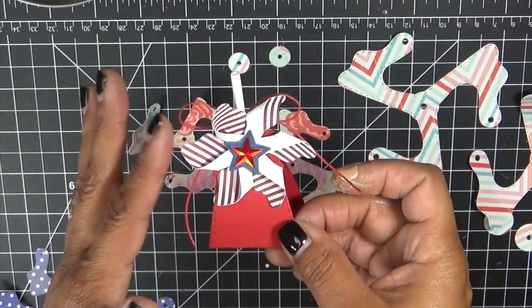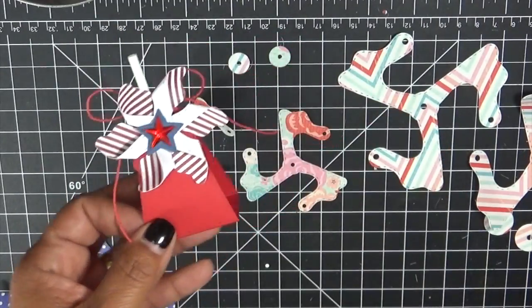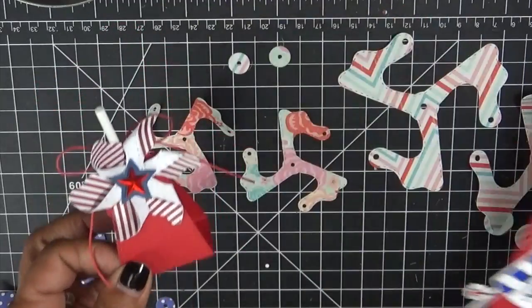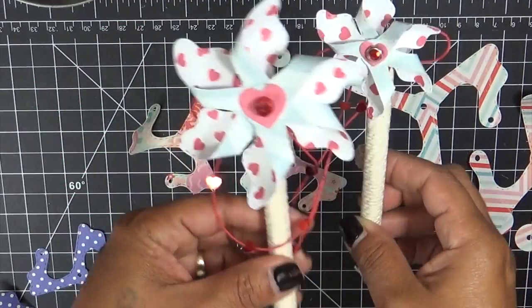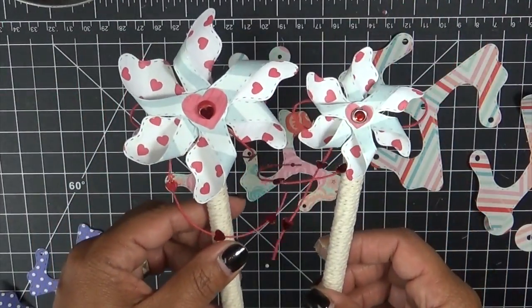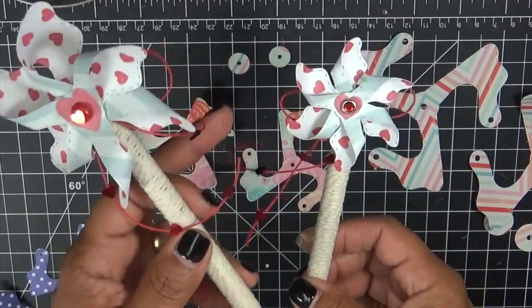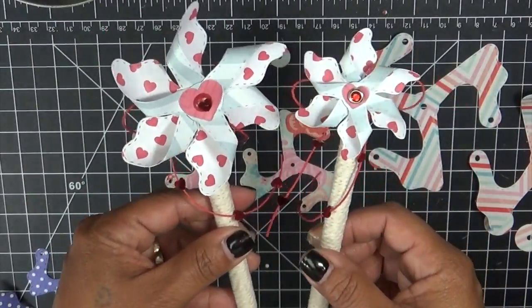This is the small stitched pinwheel and then this one here was the medium size. I also made some pens — I wrapped up some pens. I will be doing a video on this on my blog soon on how to do these. I made it here using the smaller pinwheel and then the medium sized pinwheel.